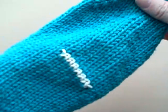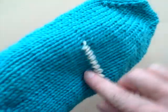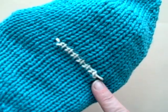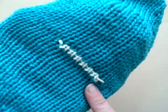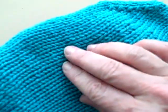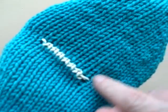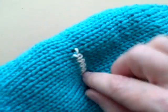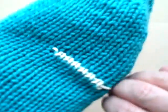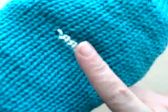Here we are, all ready to do the afterthought thumb of your mitten. I want you to notice you've put in scrap yarn here, and that is holding the bottom half of the stitches and the top half of stitches. Remember when you do a thumb and it attaches down by the body, it's kind of a challenge not to have a gap right at those stress points. I kind of like afterthought thumbs because I think they are the easiest to not have gaps on the sides.